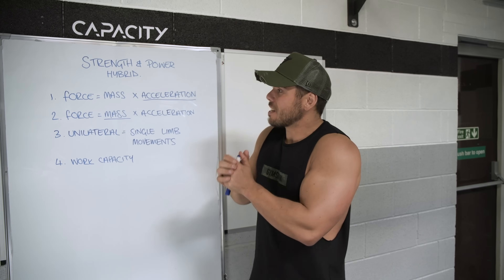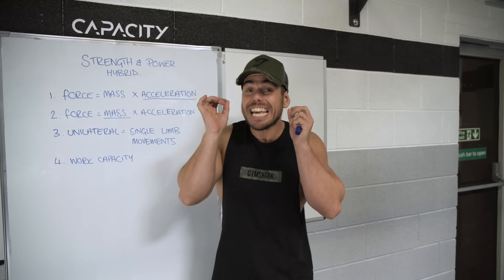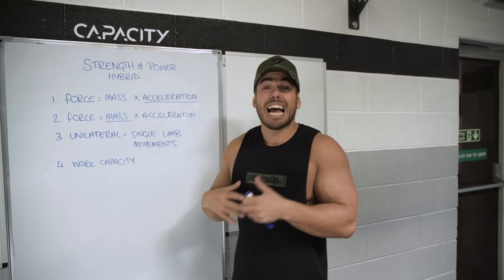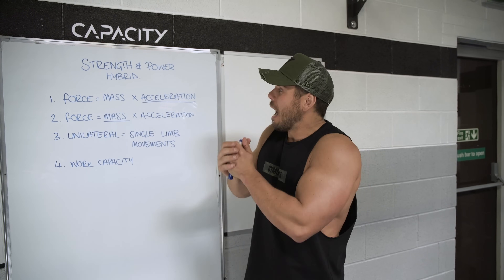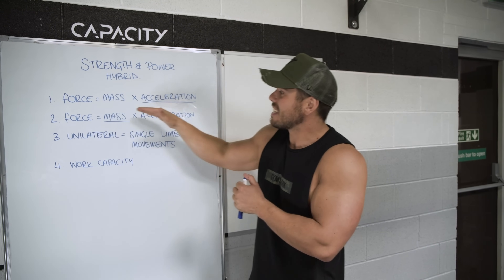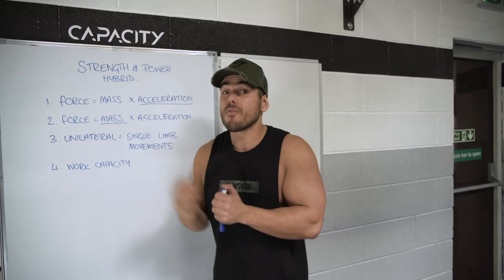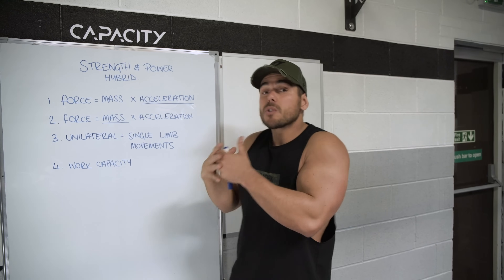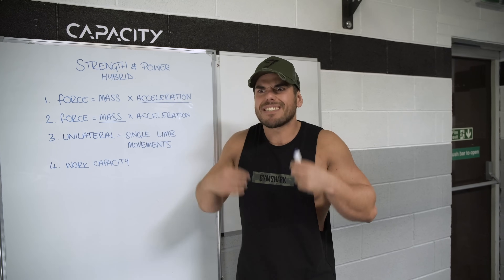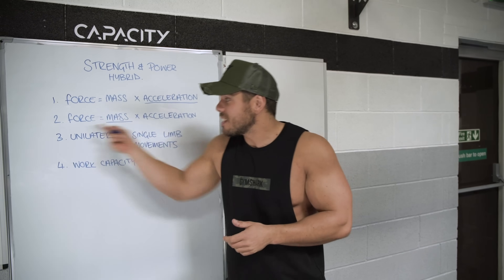The very first principle is based on Newton's laws of physics where force equals mass times acceleration. It's not complicated. To generate more force you have two options: you can either add more mass — more weight to the barbell — or you can move the weight quicker. That's exactly what we're doing on the very first set. We're manipulating acceleration, moving the weight a lot quicker. It's also related to neural priming, getting the joints and muscles excited and working more cohesively before you go on to the second, heavier set.